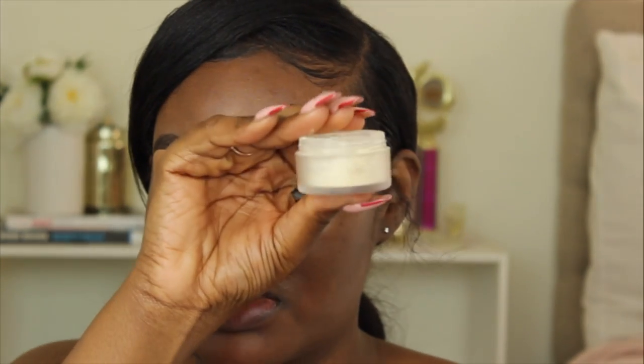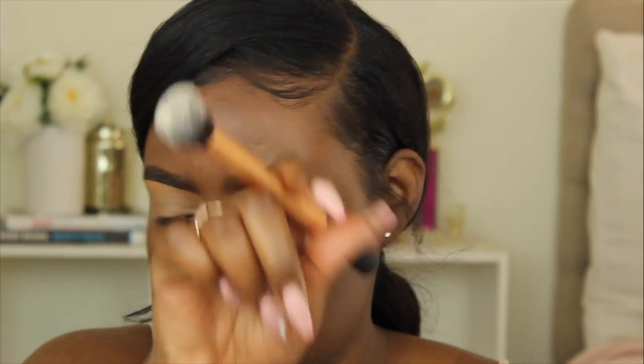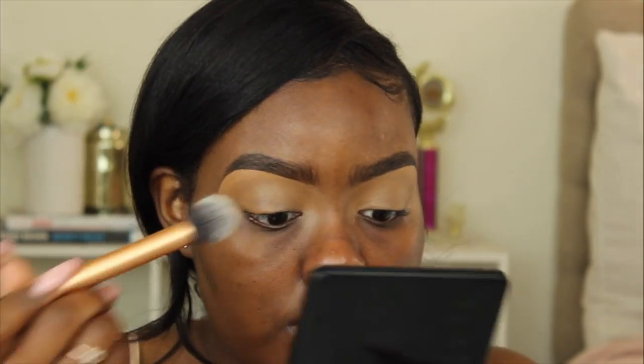In my brow routine I'll show you guys how I prime my eyelids as well, so if you're wondering how I got to this point, go ahead and watch that video. Now I'm going to take the Laura Mercier translucent powder to set this concealer into place so I have a smooth blank canvas to work with. The brush I'm using is the Real Techniques Contour brush.